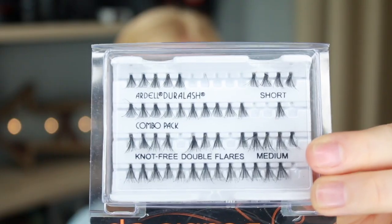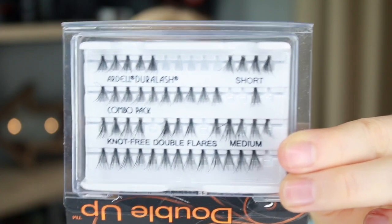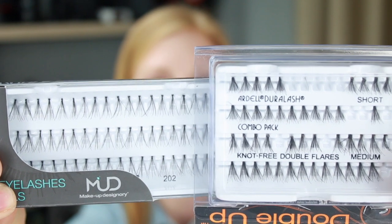The ones that I favor the most are knot free. These are by Ardell. Do you see how there's no knot? It's just flat on the top. The Makeup Designery ones are knotted and the Ardell ones are knot free. What I like about the knot free ones is that the edge is not a little ball shape — it's a flat shape and it sits nicer, more flush on your lash line.